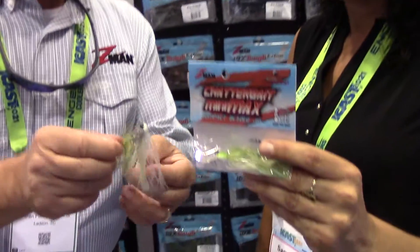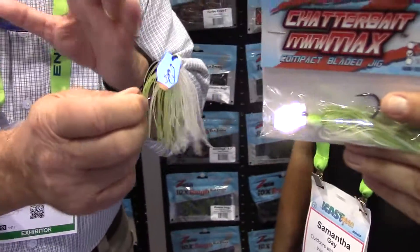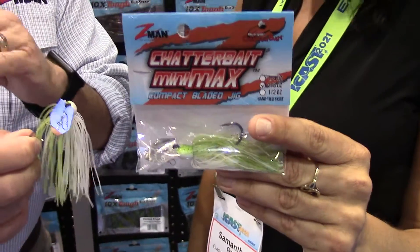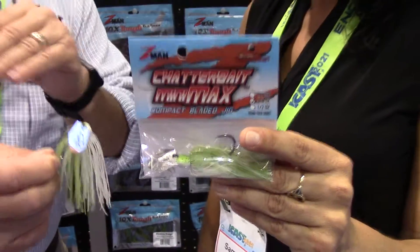What this allows you to do is burn this as fast as you want, and it'll never come up — ever. I don't care how fast you crank it, it will stay right where you started it.